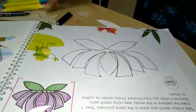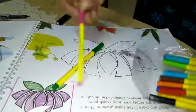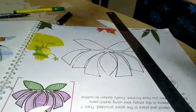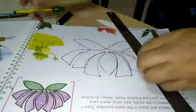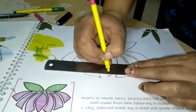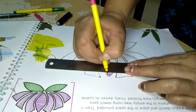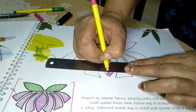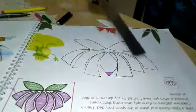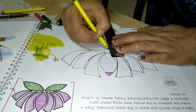Okay, now we need sketch colors. There are two colors given — one green and one pink. Using scale, we will fill colors slowly slowly by making lines on this. Like this way we will fill in the full lotus. Then we will take green color for petals and fill by making standing lines.